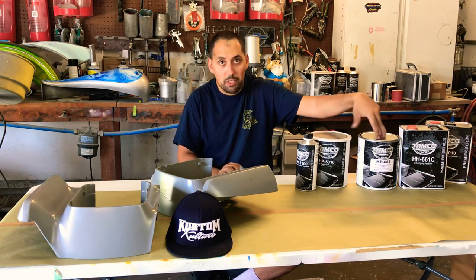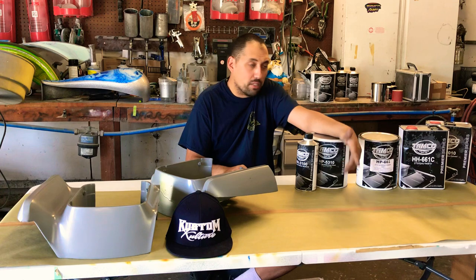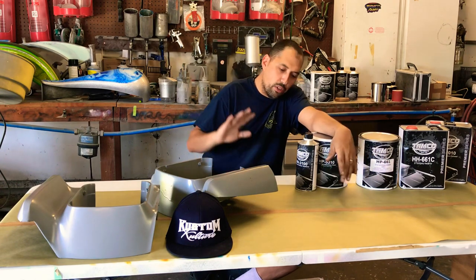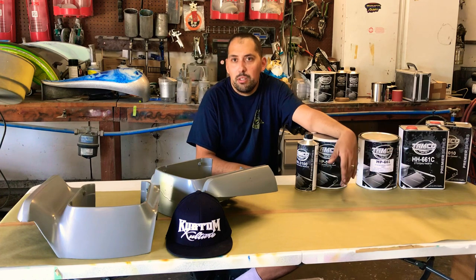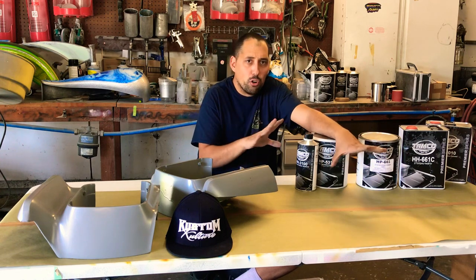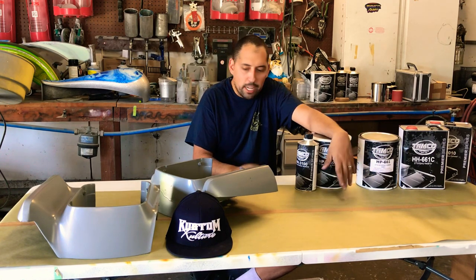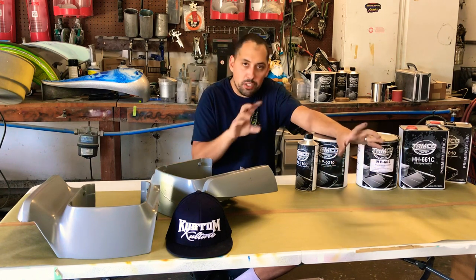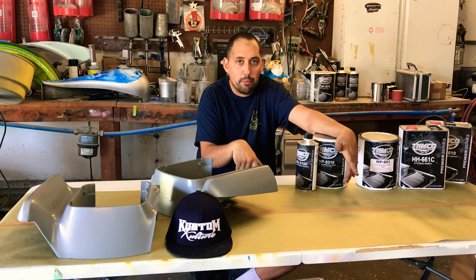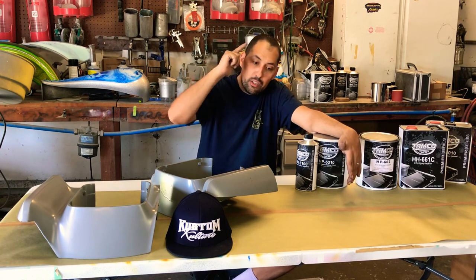They'll get it to your door with no dents in the can — I know a lot of you guys get products with dents. They're very good at packaging and basic customer service. If you're about putting down quality stuff that's going to last, give them a shot. Have a conversation with Tammy from Tamco or anyone from their team and they'll tell you exactly the properties of these materials. I made this a short video with some small snippets showing projects we've been working on using their products. Please leave comments below, subscribe, like, and share.